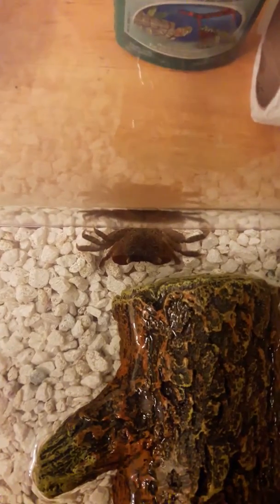We think Billy is still molting right now because his shell is sort of a grayish color. We found the shell in the log today, so we took it out and it looks really weird.